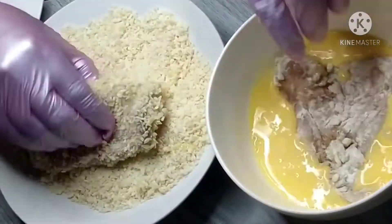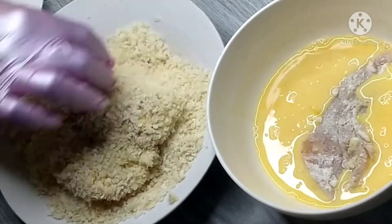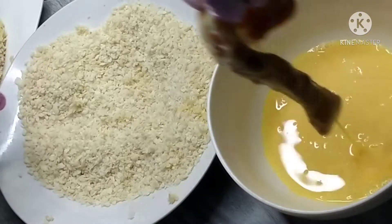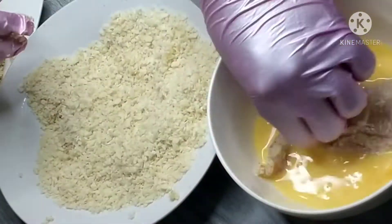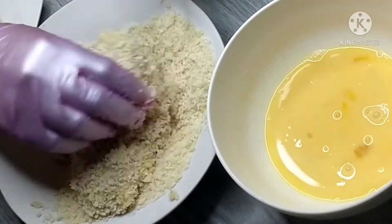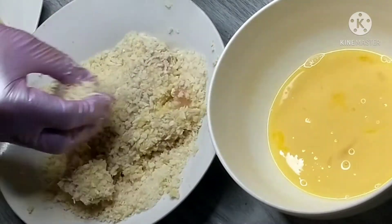For the egg, you can also add seasoning, but I didn't here — I just added a little evaporated milk. That adds more flavor — creamy cream chicken fillet a la Japanese style. So the order is: flour, then egg with milk, then breadcrumbs. It's a bit of work, guys.